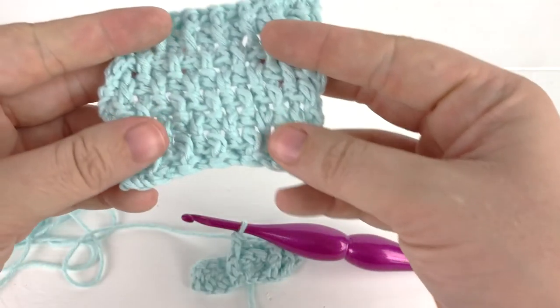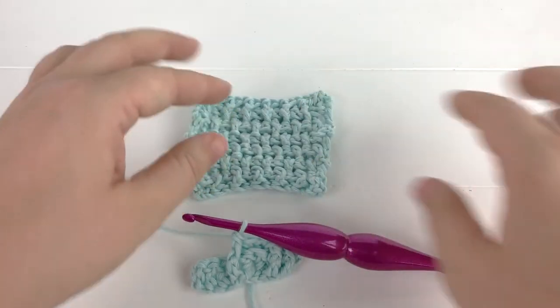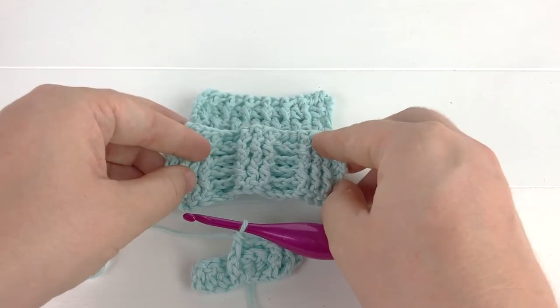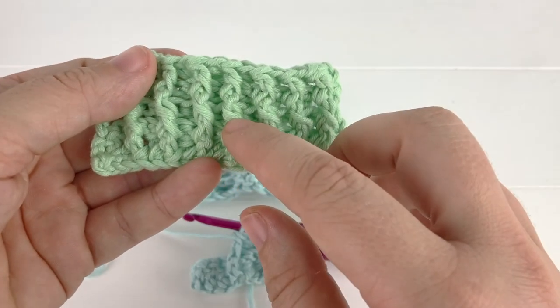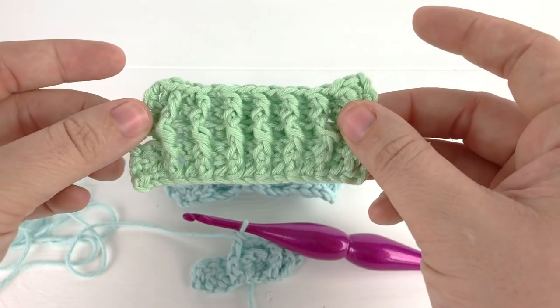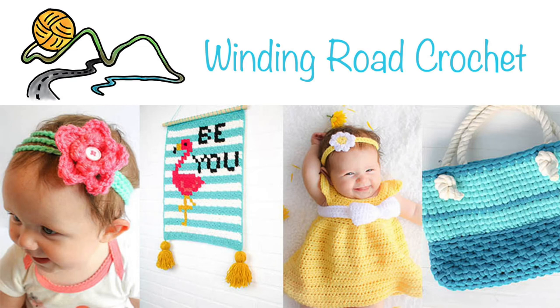You can use the front post and back post technique to create a variety of different textures just by simply changing up the pattern and the order in which you use them. You could also front post and back post double crochet stitches that are not directly under them and create some really unique cabling, but that is a video for another day. I really hope you like my tutorial for the front and back post double crochet.